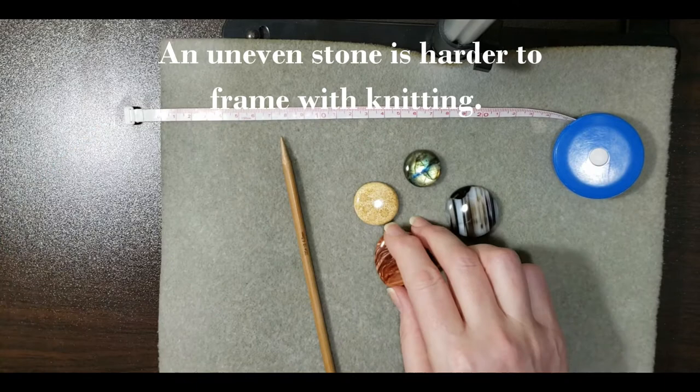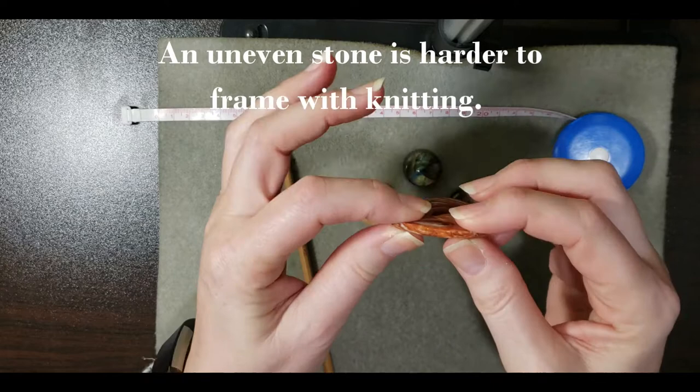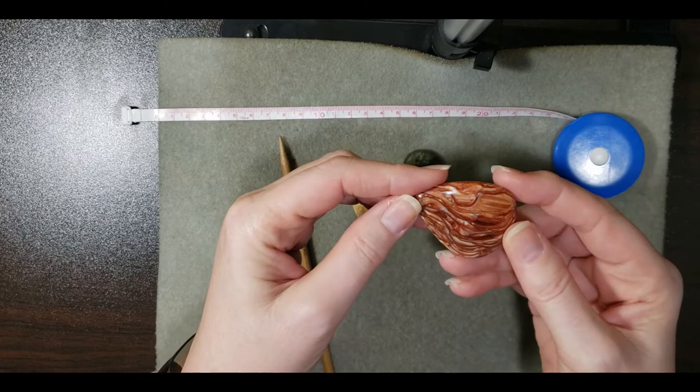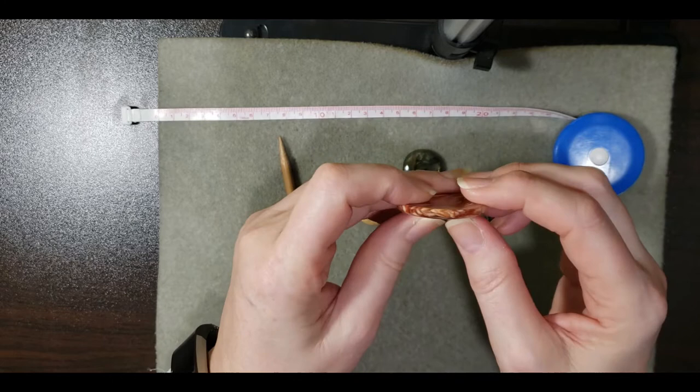While this one is fairly even, it's not very thick, and I have a preference for cabochons that are a little bit thicker because it shows off the knitting. This piece of jewelry is not supposed to be so much about the stone as it is about the knitting — that's why this lovely stone has yet to be wrapped. It's only going to take a couple of rows to fit it.